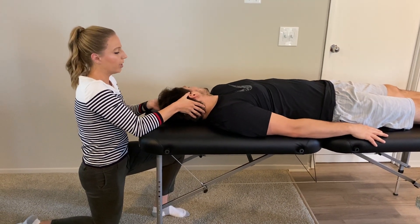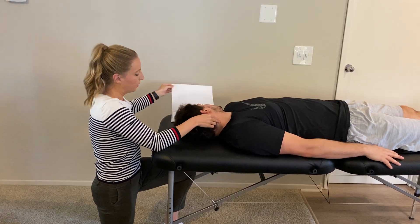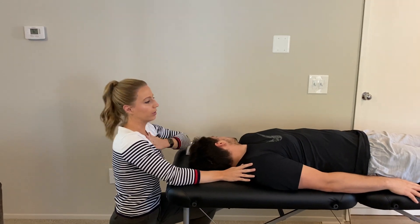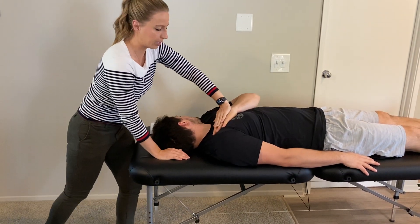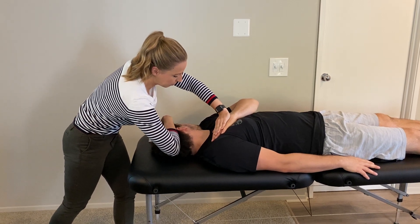Next, for the scalenes, I'm going to rotate him all the way. Remember the scalenes are just posterior to the sternocleidomastoid. I'm going to have him put his left hand across his chest as a stabilizing point, and I'll again cross my arms — stabilizing with my left hand and preventing rotation with my right.